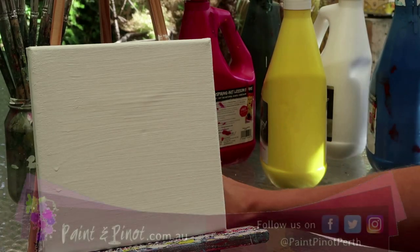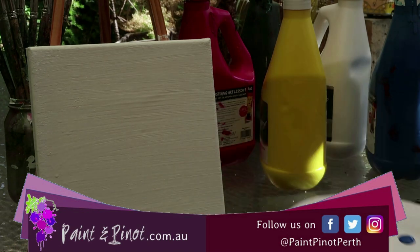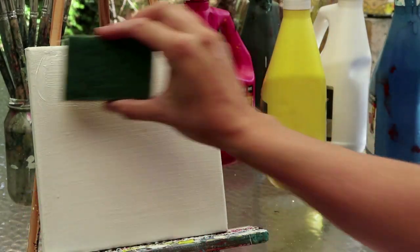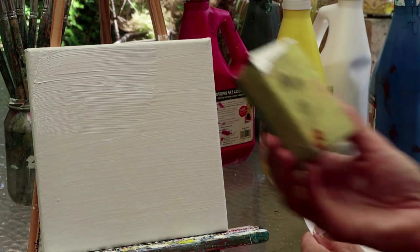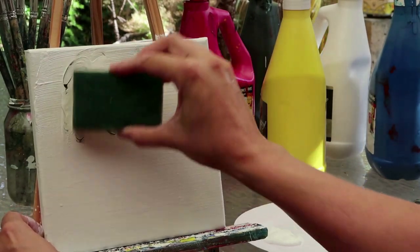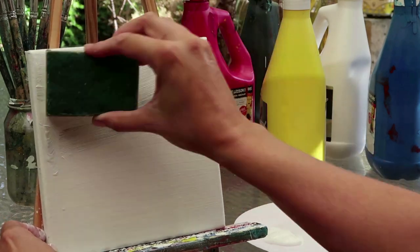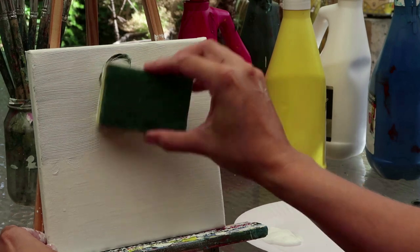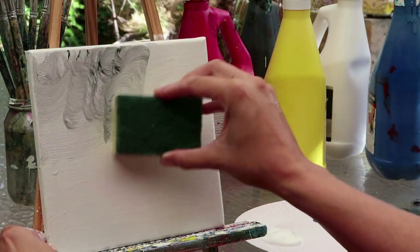Hi, I'm here from Paint and Pino giving you some top tips for all things art and design. Today we have a nice simple painting that's really going to focus on movement, and I'm going to show you how a couple of techniques can really exaggerate movement. If you follow this channel you'll be familiar with my sponges — I love using sponges, they make backgrounds super easy and fun, especially on smaller canvases like today.